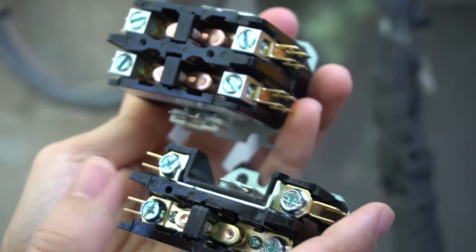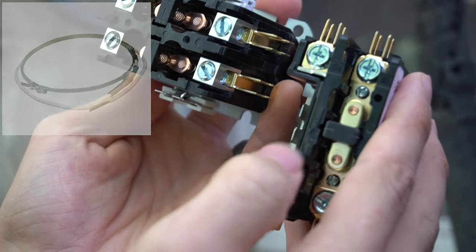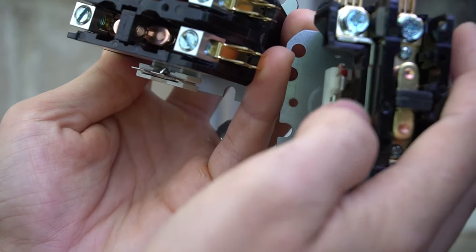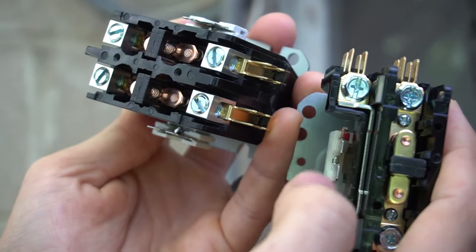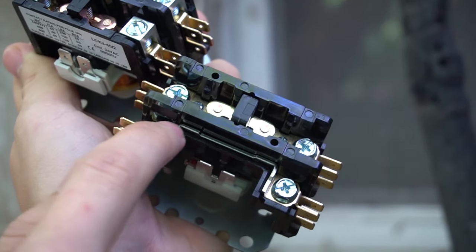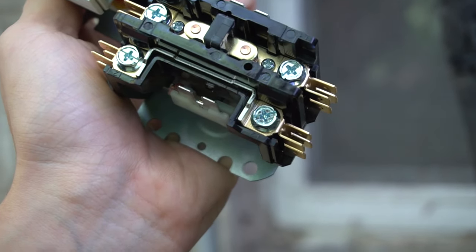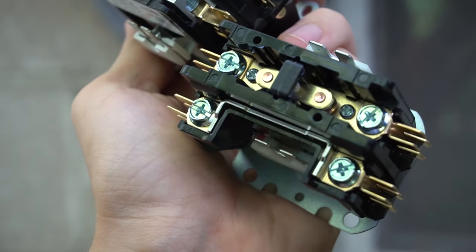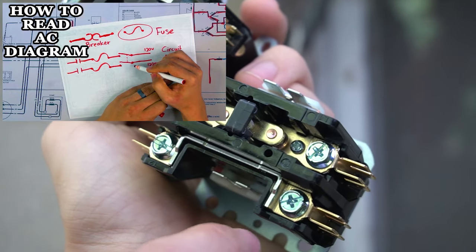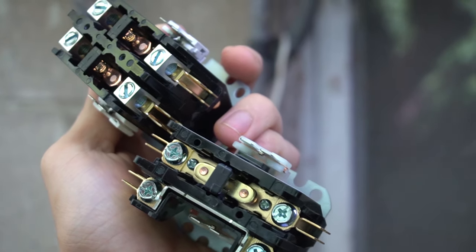It doesn't matter which contactor you get — single or double pole — with one exception: if you have a crankcase heater on your compressor. To check, open the top of your unit and look at the compressor near the bottom. If it has a crankcase heater, you definitely want a single pole contactor. The single pole has one break — when the plunger is up there's no power through it. The double pole has a straight bar, meaning you always have 120 volts sitting there, and that's what the crankcase heater needs to operate.